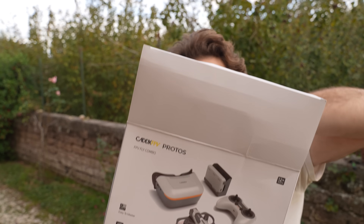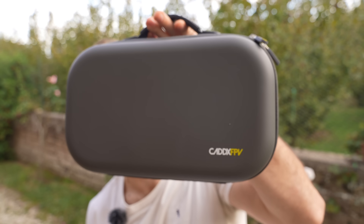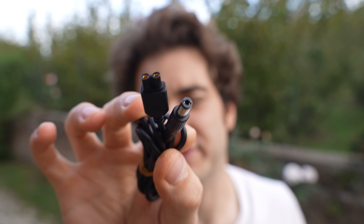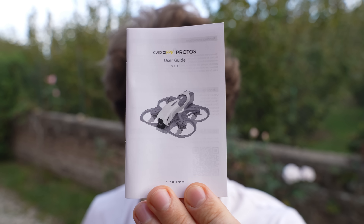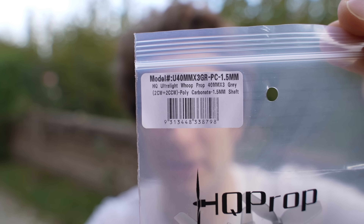Let's check out how they managed to make it so affordable. You get a nice carrying pouch. Inside you get a USB-C to C, C to A, barrel plug to XT connector for your goggles, a 35-watt charger, cleaning cloth, manual, spare canopy, and an extra set of HQ prop 40-millimeter propellers.